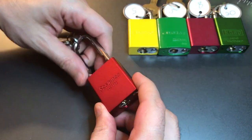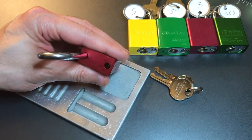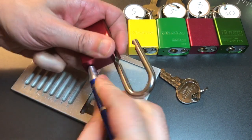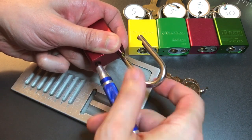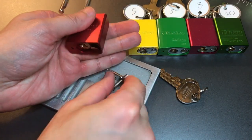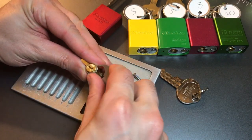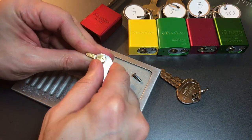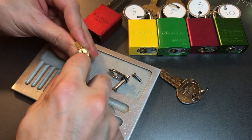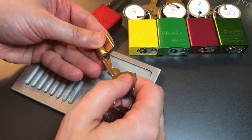Let's take this apart and see what's inside. We have a Phillips screw down the shackle hole to get this lock apart. There is a tailpiece that would make you think this lock is bypassable. However, looking down the keyway, I can see there is something blocking this lock from being bypassable — I'll show you that in just a moment.